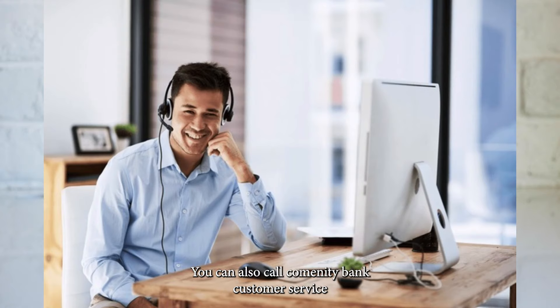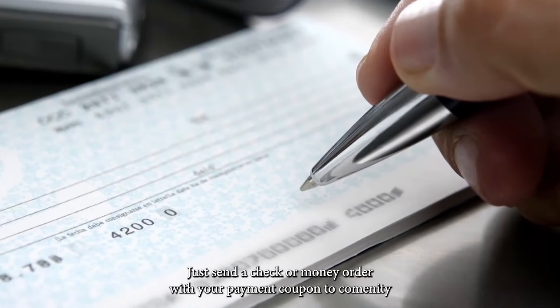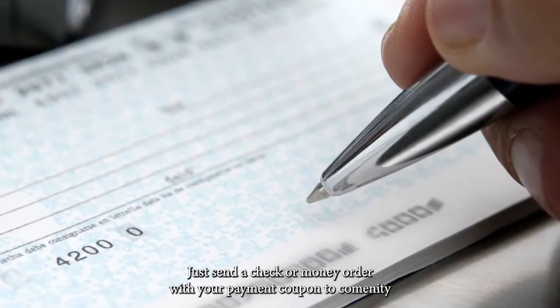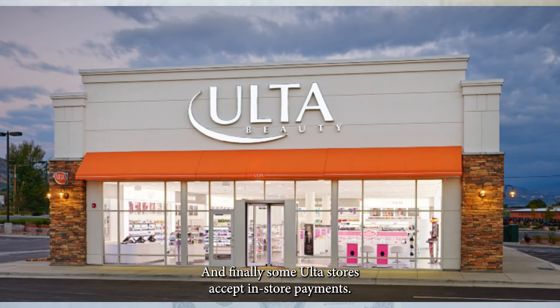You can also call Comenity Bank Customer Service to make a payment over the phone. Or you can mail your payment — just send a check or money order with your payment coupon to Comenity Capital Bank. And finally, some ULTA stores accept in-store payments.